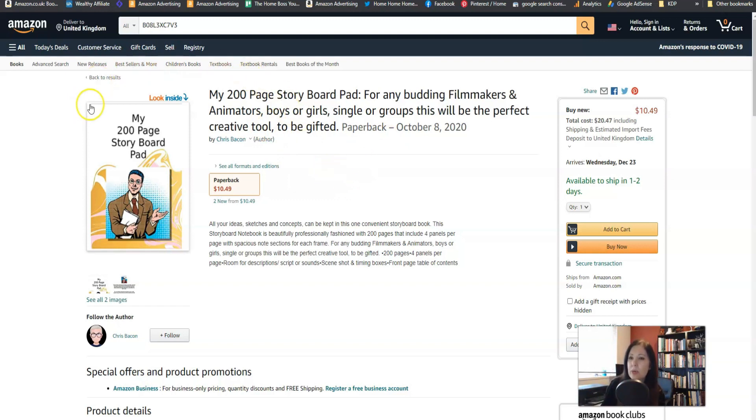So let's take a look first of all at the title and subtitle. The title is 'My 200 Page Storyboard Pad' and the subtitle is 'For any budding filmmakers and animators, boys or girls, single or groups, this will be the perfect creative tool to be gifted.' That's quite a long subtitle but it reads very well so I don't mind that. I think the title is fine.